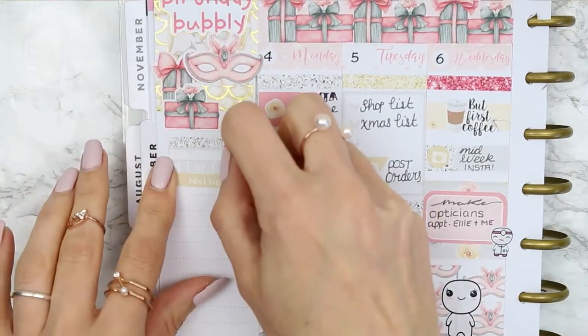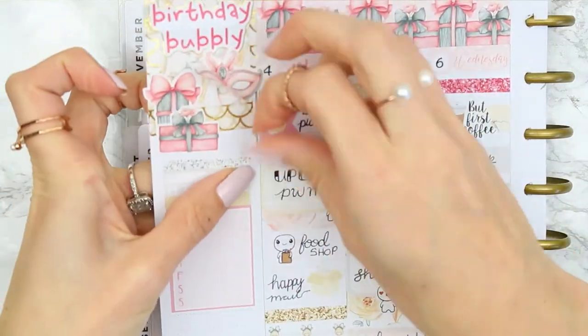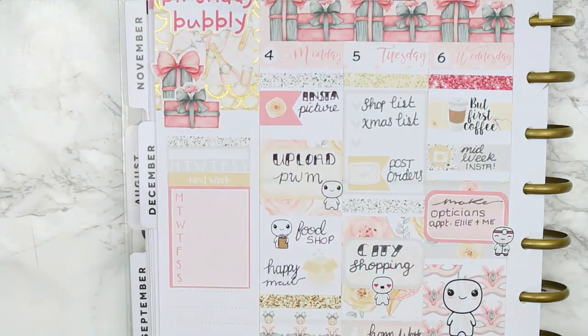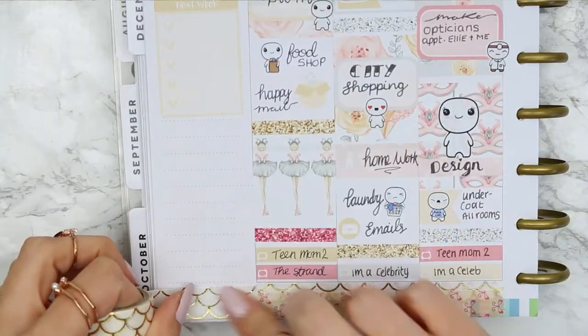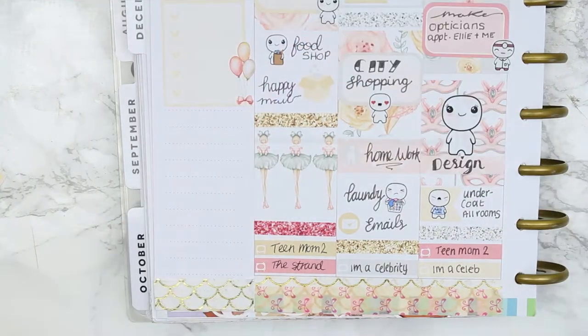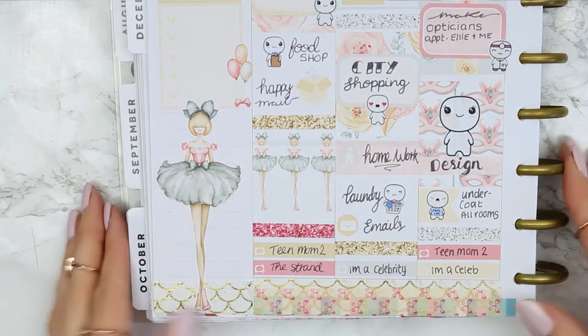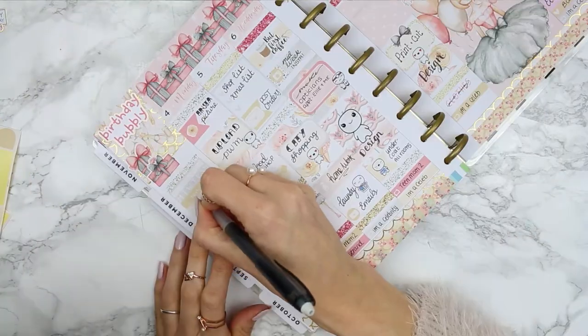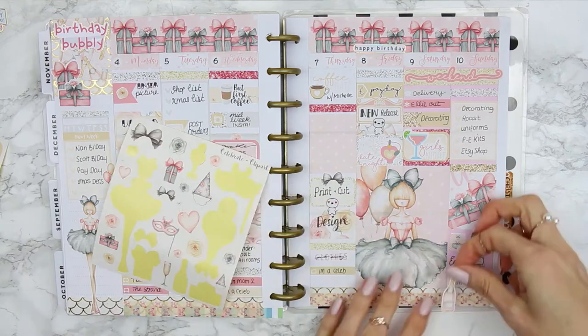She only has one habit tracker in her kit so I'm just using the one. I put a Next Week header down with a weekly box, then decided to take the mask off at the top because it was a little bit crowded. I also replaced the weekly box with just an ombre box because I've got more than one thing happening on one day — a regular checklist box made more sense, which I filled in because my nan's birthday and my cousin's birthday are on the same day.